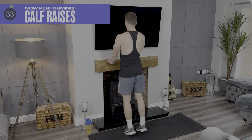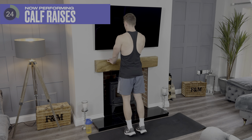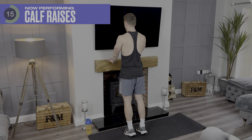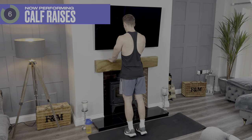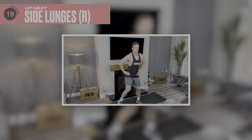Ready — three, two, one, let's go. Try and use this one to catch your breath a bit as well. Three, two, one. Fantastic stuff — grab some water, catch your breath. We're then going into side lunge on the right hand side, followed by the left hand side. Two more exercises and we're done.